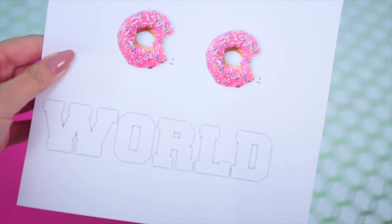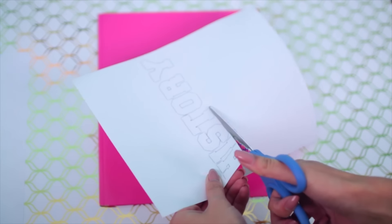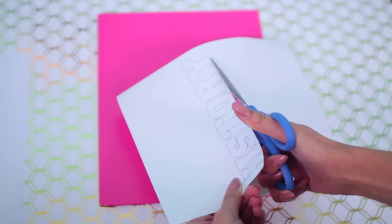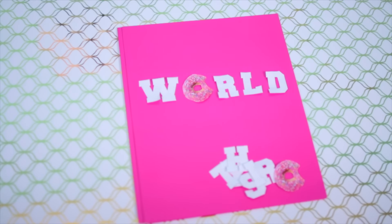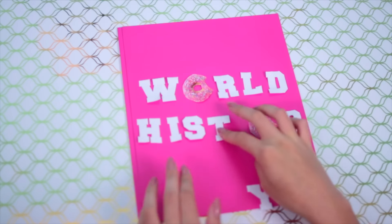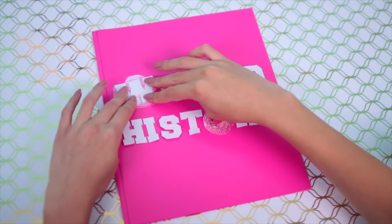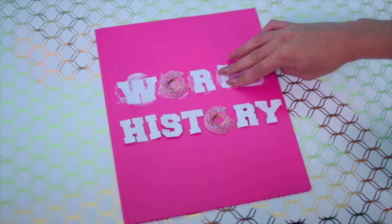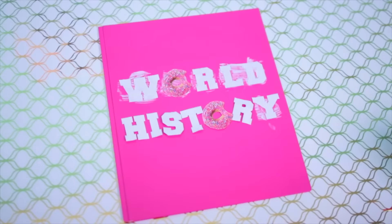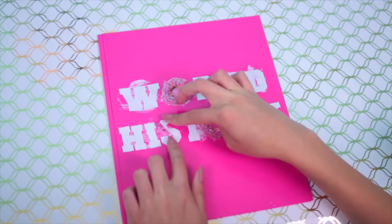The first thing you need is any folder, then print out the name of your subject as well as donuts for as many O's as are in the words, then you can cut out all of the letters. Once you've done this, arrange your words onto the folder putting the donuts in place of the O's. Then use some Mod Podge to attach the letters to the folder — you can do this messily because Mod Podge dries clear, so it's all good. And once you're done, you have this cute folder. It's really easy and I am in love with how it turned out.